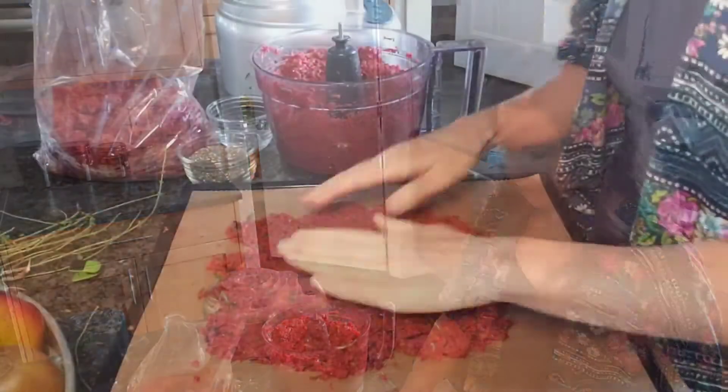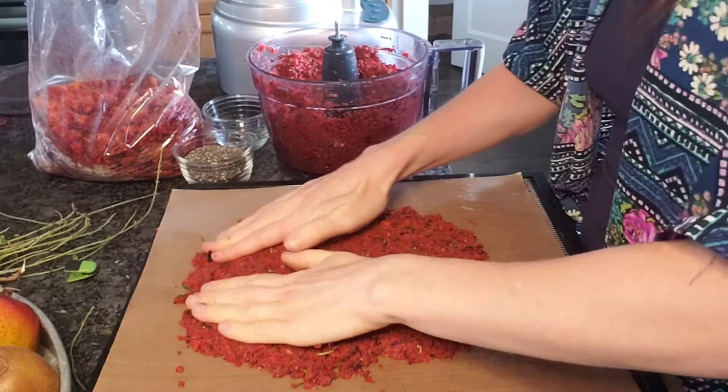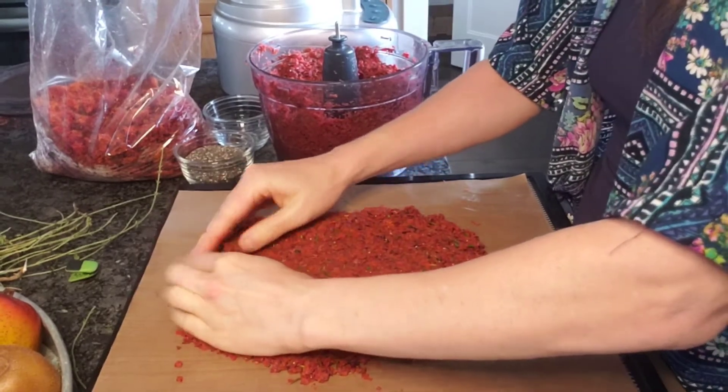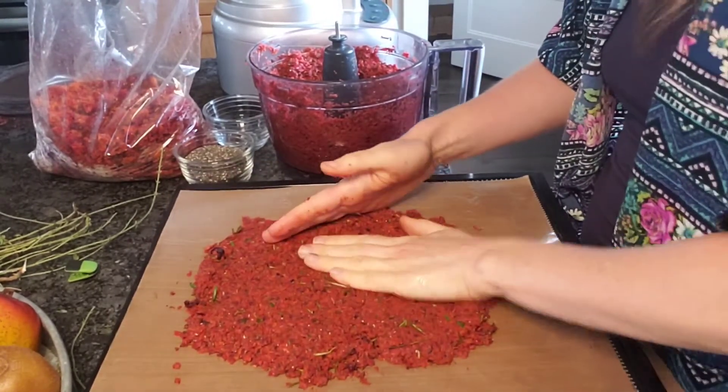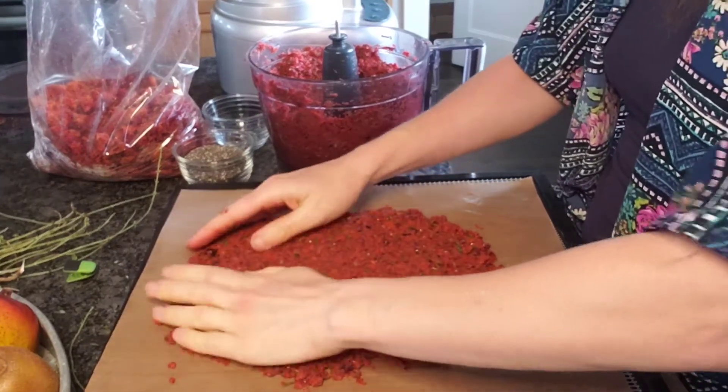I'm just mashing this all together so that it hopefully stays together. The chia seeds and flax seeds should start to swell up and really get this to stick together, which will keep it from getting too crumbly.